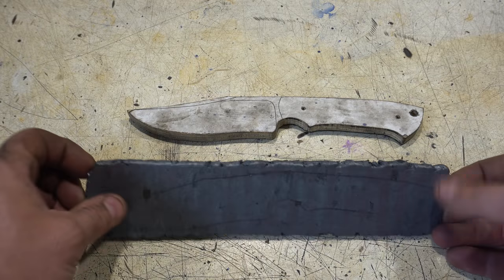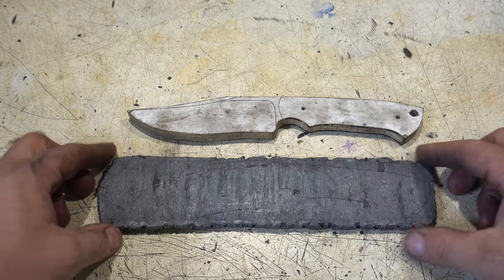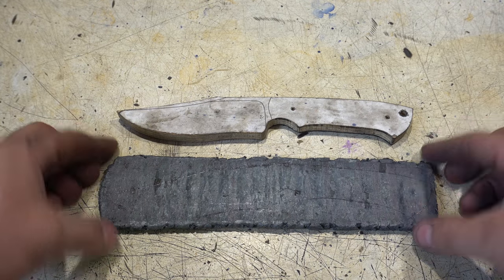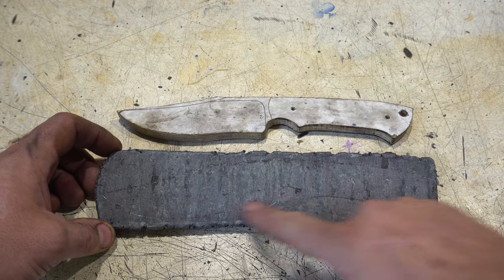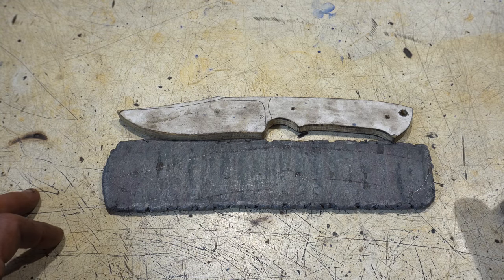Here it is after forging. It's about a quarter inch thick, but after I take the scale off it'll be around three-sixteenths, maybe a little less, which is just where we want it. I've already traced the pattern and scribed it with a pen, so let's go cut it out.